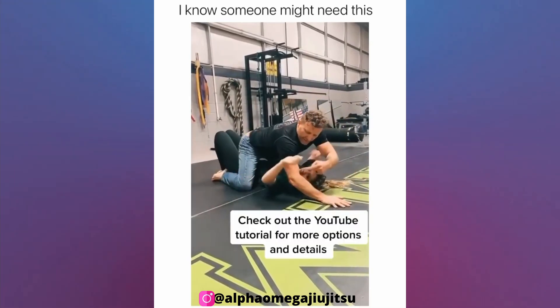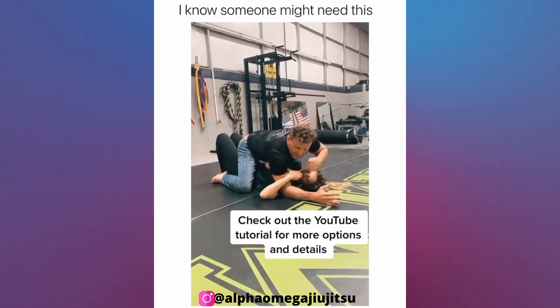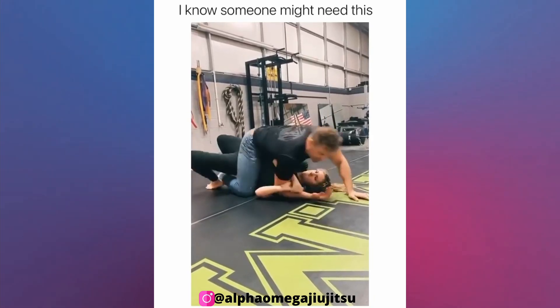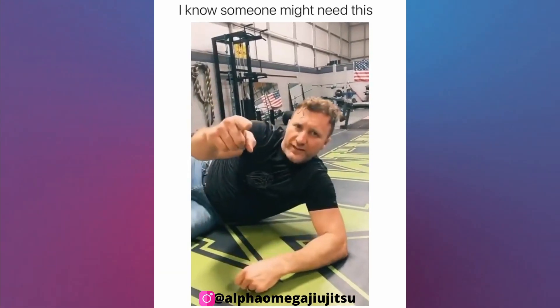Immediately after that you'll come breaking the arm down, then trap the foot and bridge over your shoulder. And that is your move for the day.